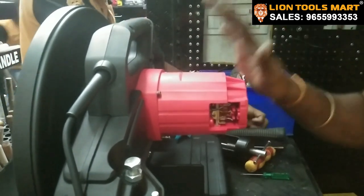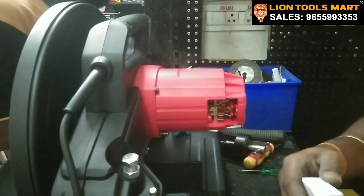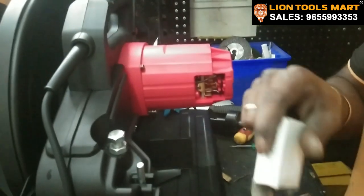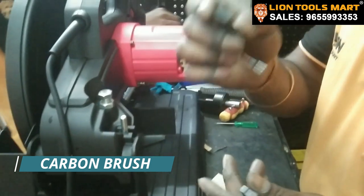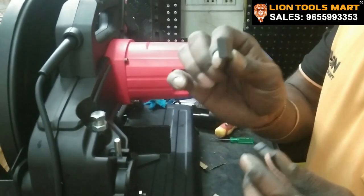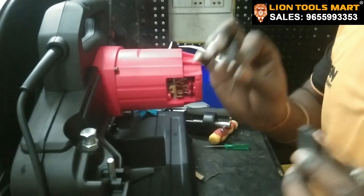We will replace it. We will fit the handle. The final part is the carbon cover. According to the company's specs, this is a 48-inch cut-out machine with the original carbon brush. We will fit the handle.